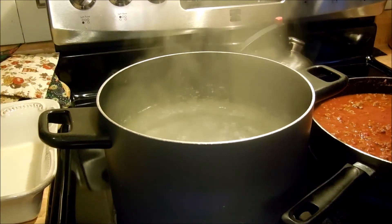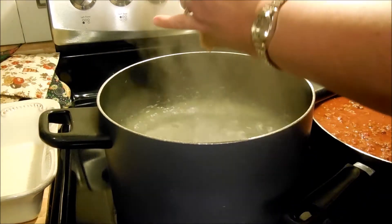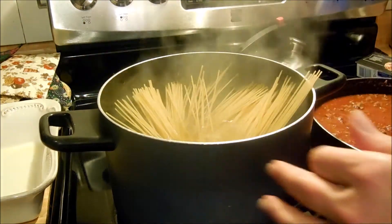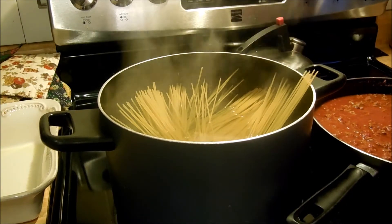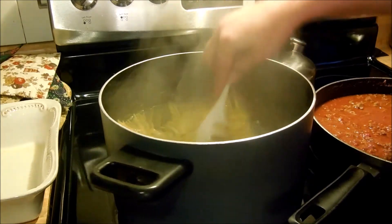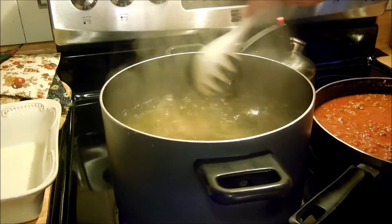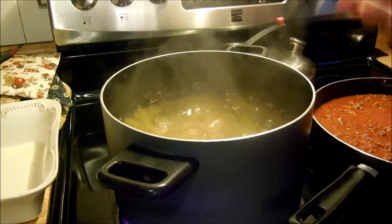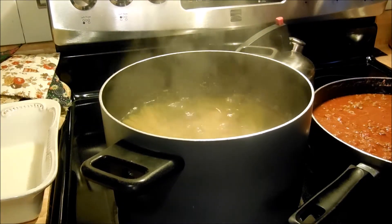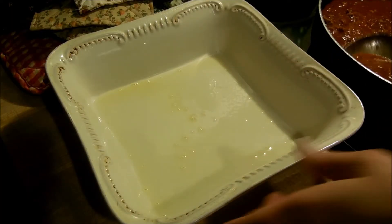Our water is boiling so we're going to add the spaghetti into the pot. I'm going to use 16 ounces because we'll do leftovers — we'll probably eat this tomorrow as well, so we'll have enough of both to have leftovers. I'm going to reduce the heat to medium and continue cooking.